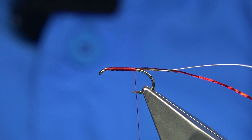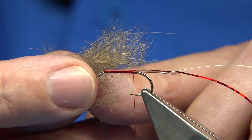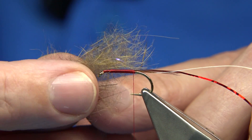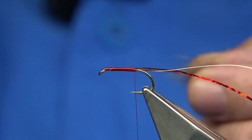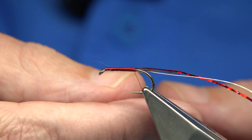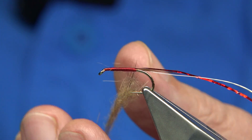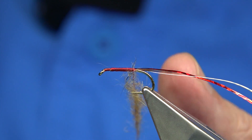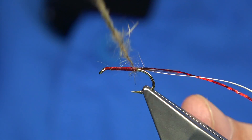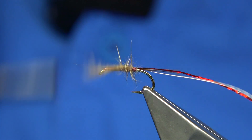Now I'm going to tie in the dubbing. I dub it myself - it's basically just rabbit with a wee touch of UV. I don't know if you can see it, but it's kind of a light bright which I've blended through it. You don't need much - just lightly dub it on and slide it up. As you wind up I don't mind if the red shows through - that's why I'm using red thread. Just keep it as light as you can, just enough.